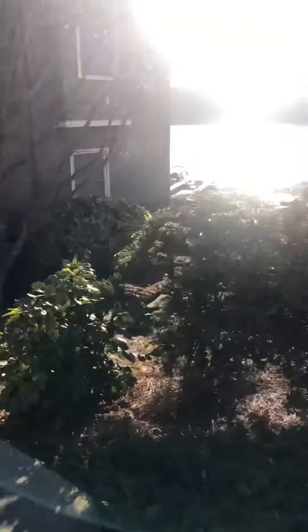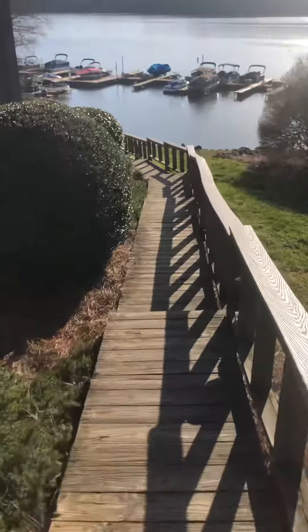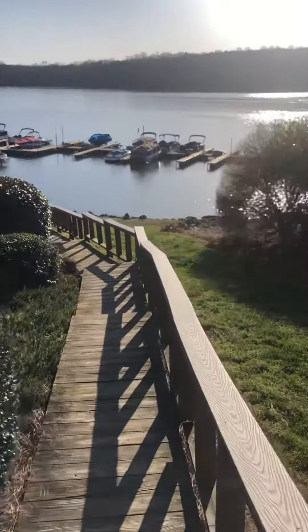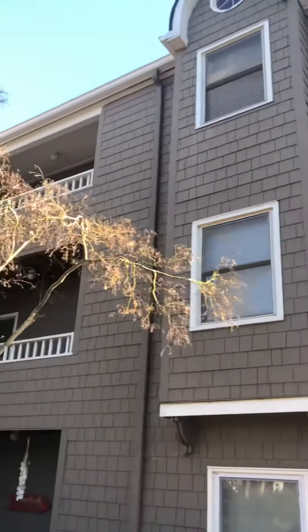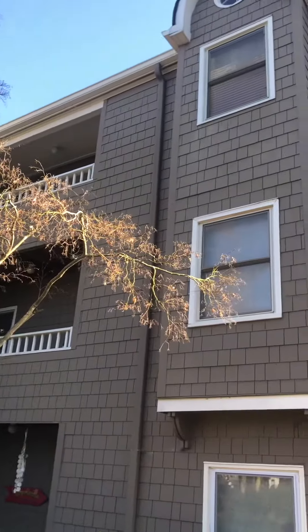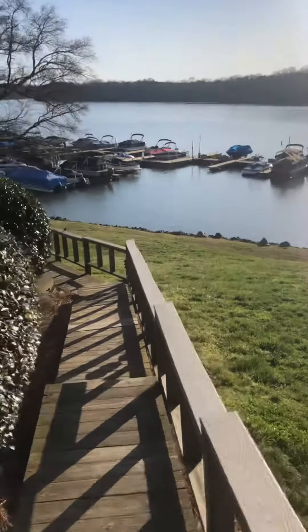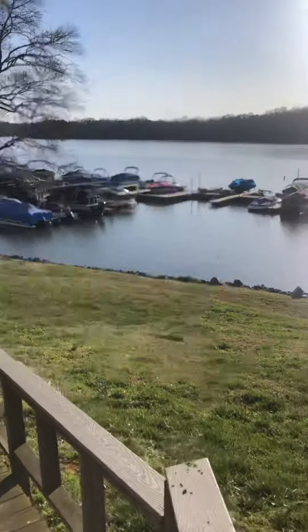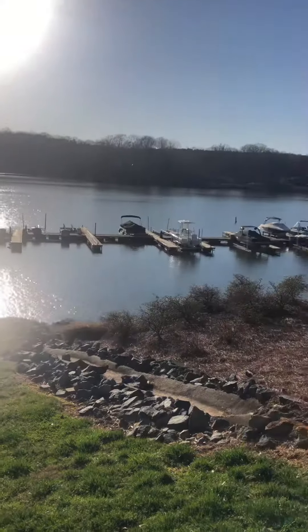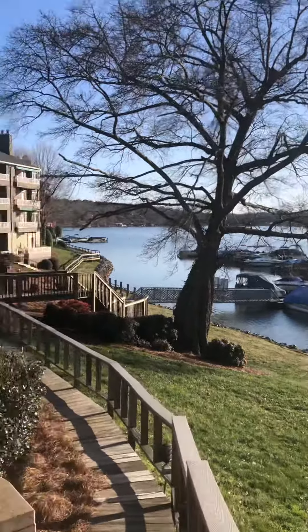Walk up and then there's the water. I'm going to go around. So that's the unit right up there and I'm going to walk this way. So if you were sitting on your porch, you'd be above that tree.